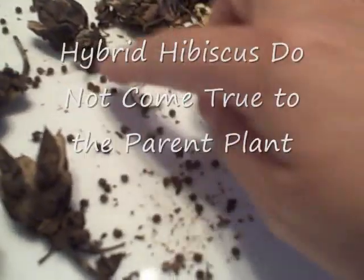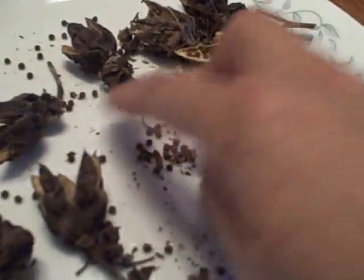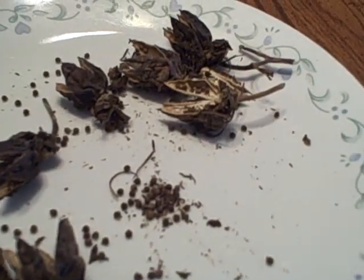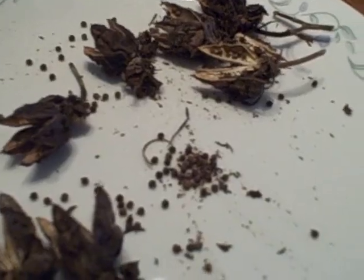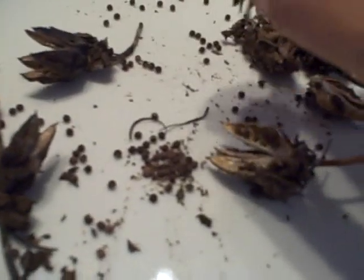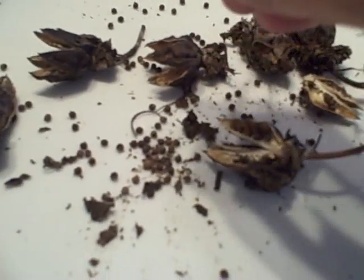I'll go through these and pick the better seeds out, and I'll probably start them in January. So these are collecting seeds from your hardy hibiscus — fun to do, and it does work. If you guys have any comments or questions about doing so, just place them on this video and I'll help you as much as I can. We'll see you on the next video.